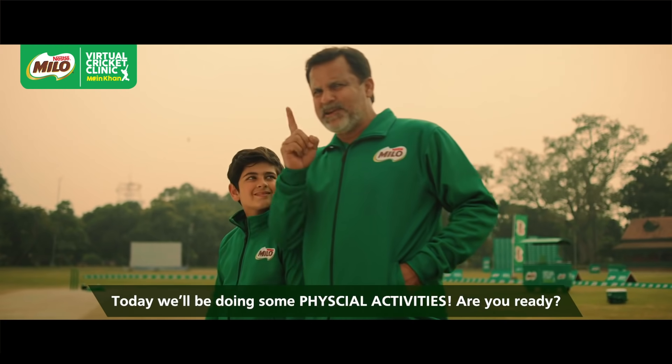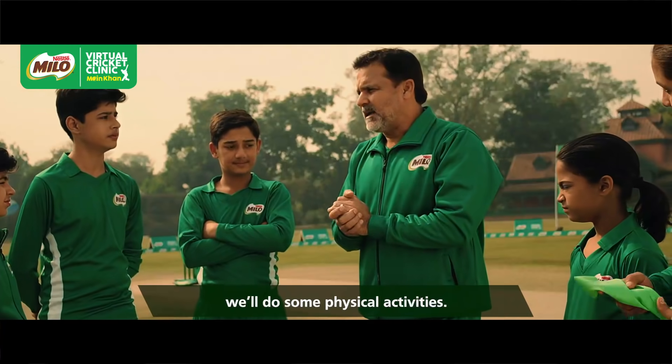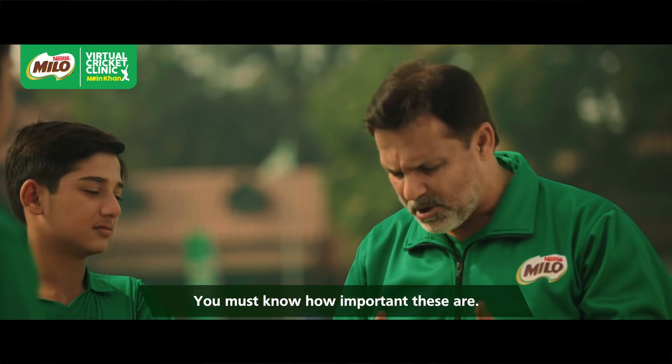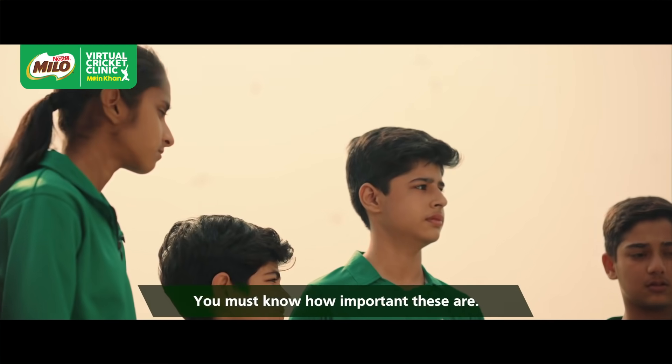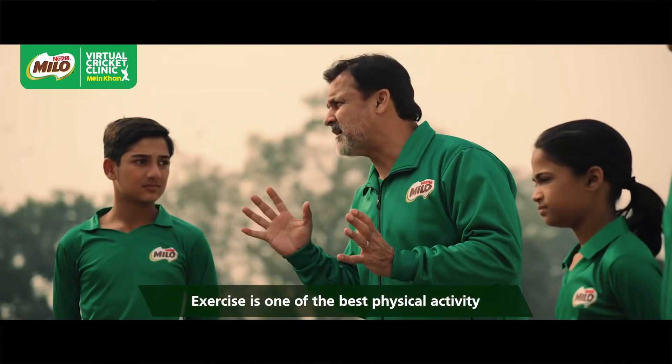Today's first drill is physical activity. Are you ready guys for the physical activity? Do you know how important physical activity is — in which there are exercises? We have talked about exercise in any physical activity.